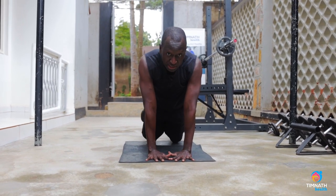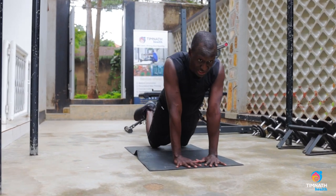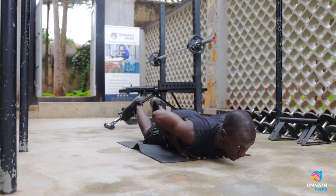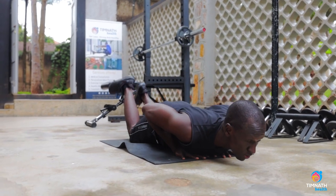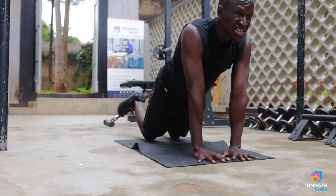Glutes are tight — my glutes are not sticking out like that, they are tight. And for negatives, just drop your weight down, and once you get down, get up whichever way you want. Squeeze. Come back up, squeeze. Get up whichever way you want. Squeeze.